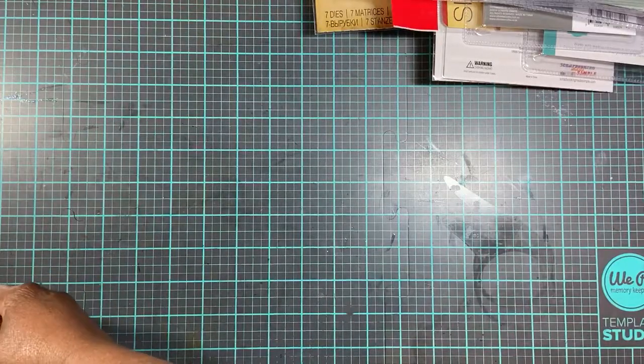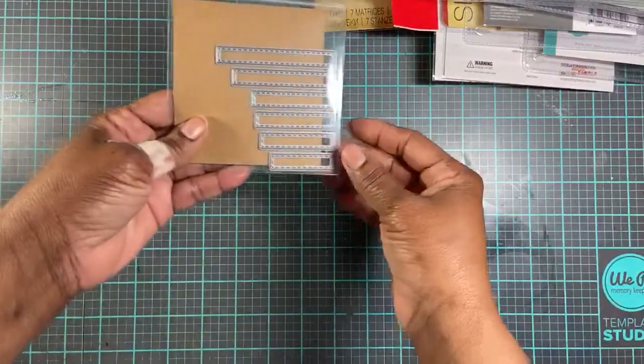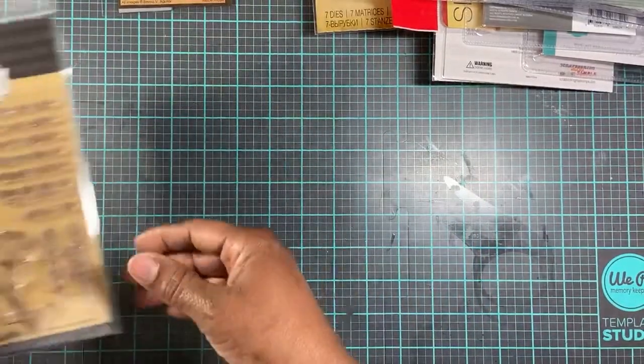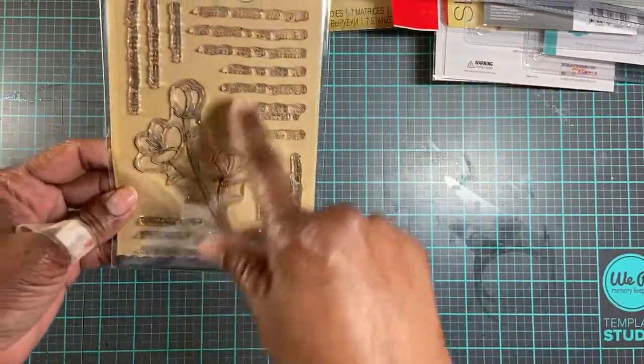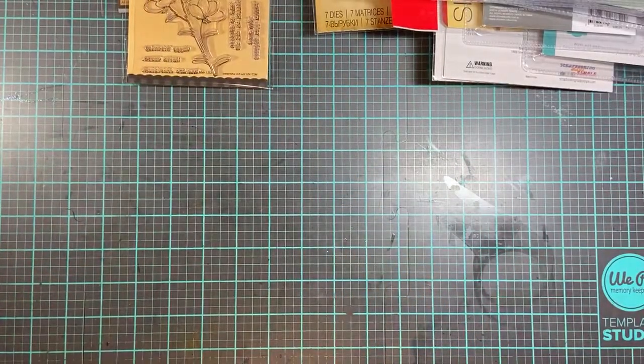Next, I made a purchase from My Creative Time. I purchased these strip sentiment dies. I purchased her new stamp set. I don't know if you can see that, but it has a pretty flower and a lot of sentiment songs, and I have already used that.